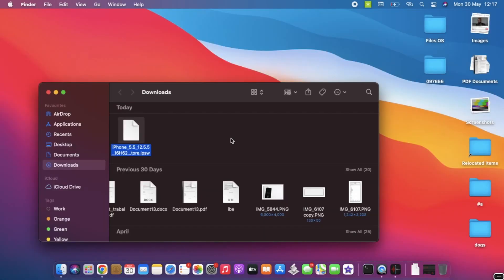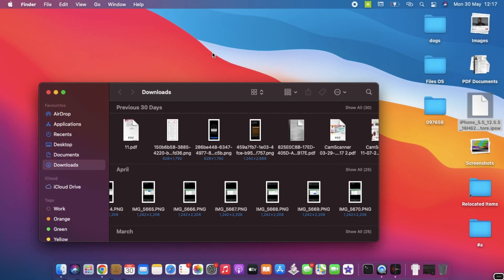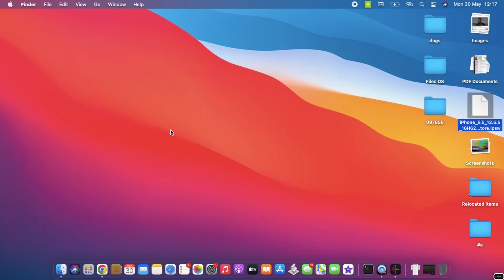Once the download is complete, open your Downloads folder and find the file you just downloaded. Move it to your desktop to make it easier to access. If you have a Windows PC, just put it on your desktop as well.